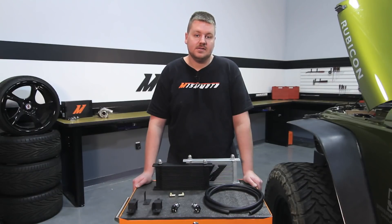Hey guys, I'm Dan, one of the engineers at Mishimoto. Today I'm going to show you how to install our Direct Fit Transmission Cooler Kit into the 2007-2011 Jeep Wrangler JK. Let's check it out.